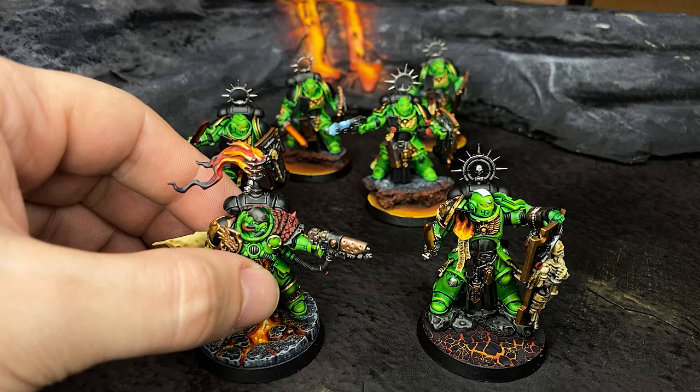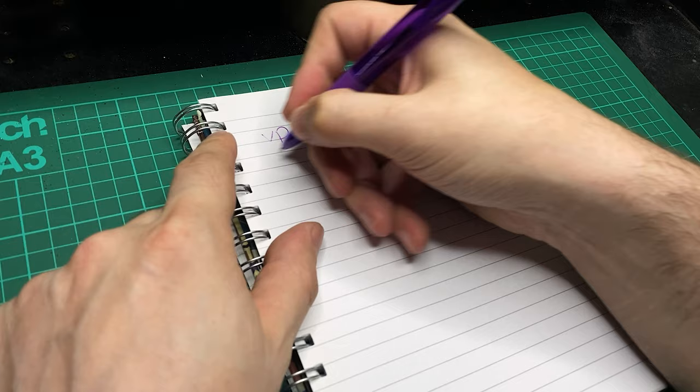Hello and welcome to the Pickle Jar. My name's Josh and today we're going to be making a custom 40k victory point tracker. I'm making this for my 40k Salamanders army, but there's nothing to say that this even has to be for 40k — you can do this for Blood Bowl, Age of Sigmar, or whatever other games you want to play.